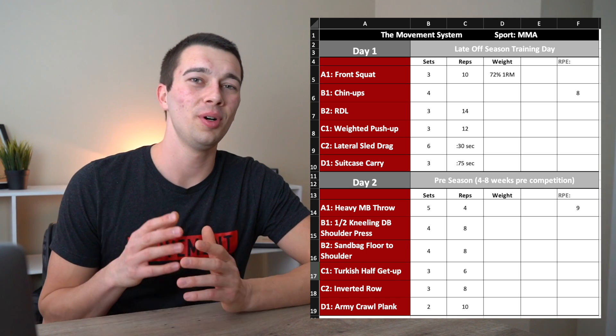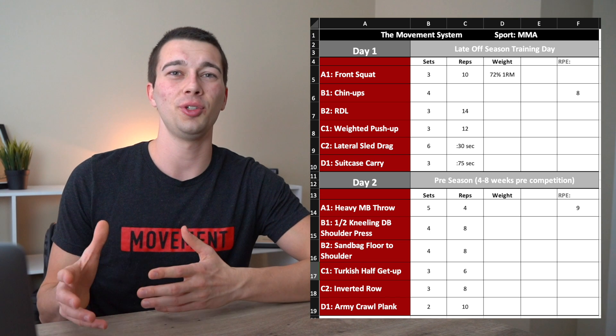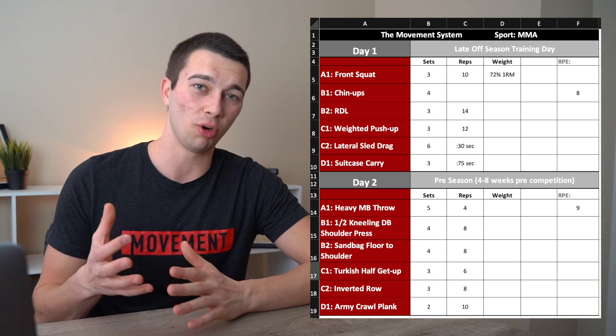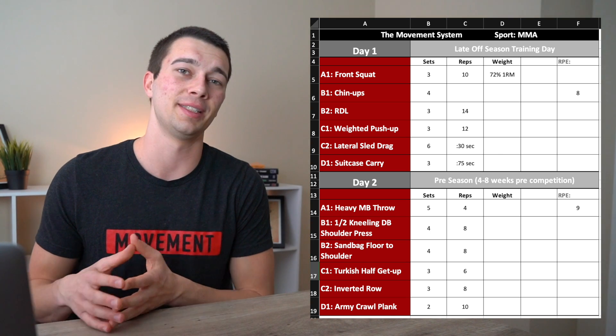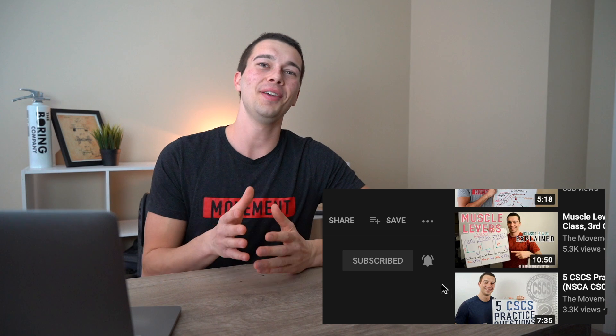This is just one example, and more advanced athletes will likely have much longer workouts than this. But it should give you some idea of how to think about movement patterns, how to incorporate energy systems, and what differs between off-season and pre-season for MMA athletes. If you're enjoying this program design series, make sure you're subscribed and have notifications on. Drop a sport you'd like covered in the comments, and check out the Movement System podcast or Movement System on Instagram to learn more.